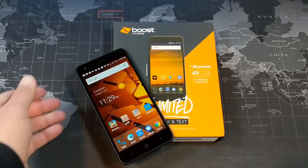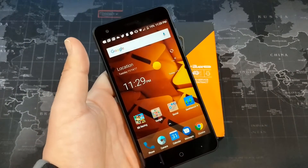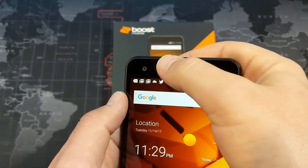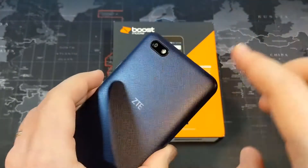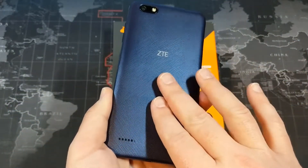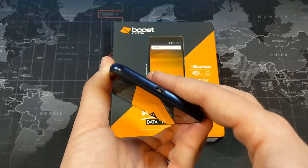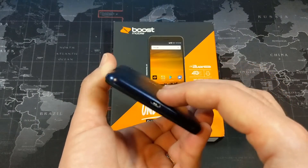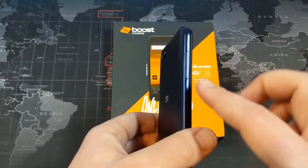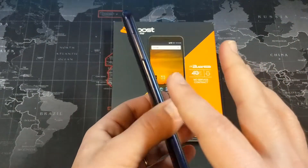Let's go ahead and talk about the specs on this device. First thing you'll notice is that 5.5 inch IPS LCD display, which is 720p — not too bad for a phone at this price point. We have a 5 megapixel camera up front and an 8 megapixel camera on the rear. In terms of the battery, we have a built-in 3000 mAh battery, which is non-removable. There is no fast charging on this phone, so it will take a little while to charge up.